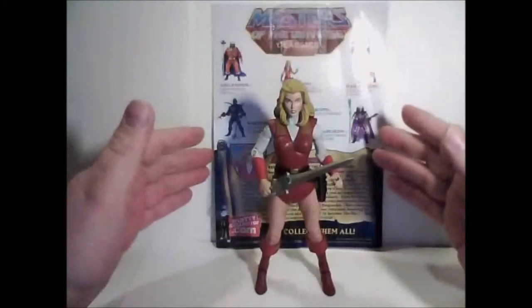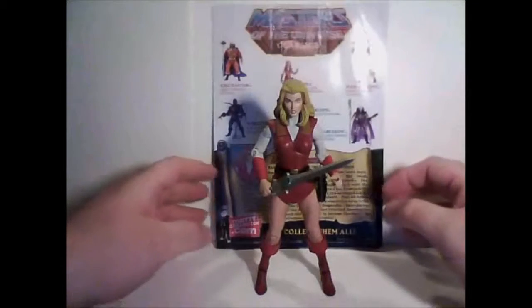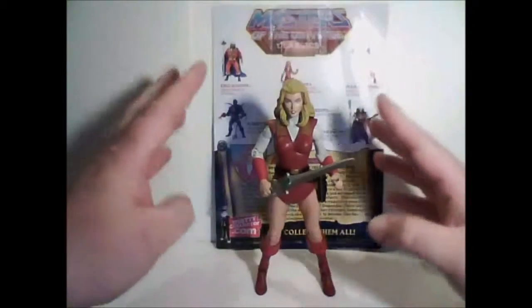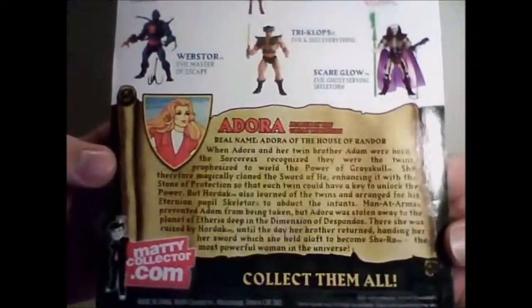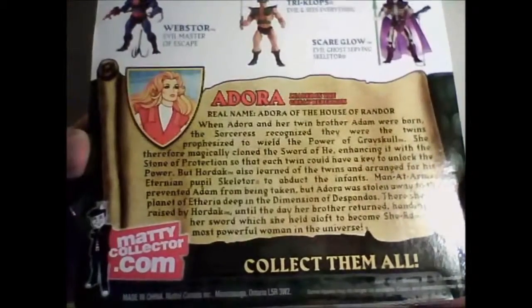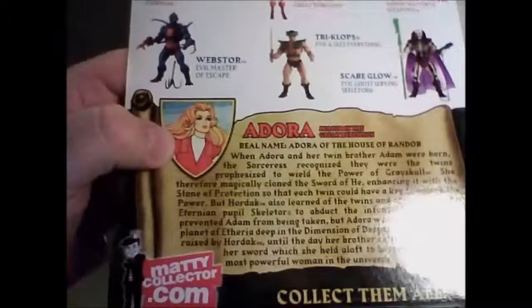This time from Masters of the Universe Classics, we're taking a look at Adora — the former Force Captain of the Horde and now leader of the Great Rebellion. Before we take a look at the figure, we'll take a look at the back of the package. You can see many of the figures pictured on the back, along with the bio and the classic vintage box art.